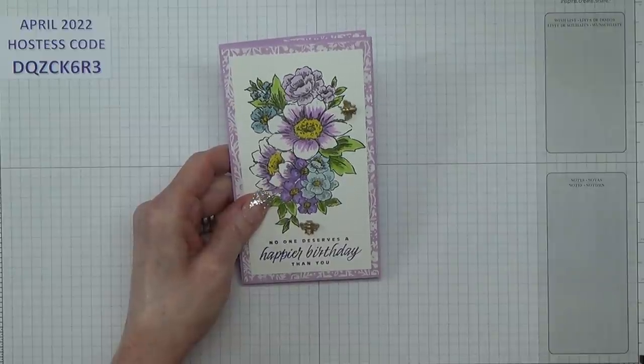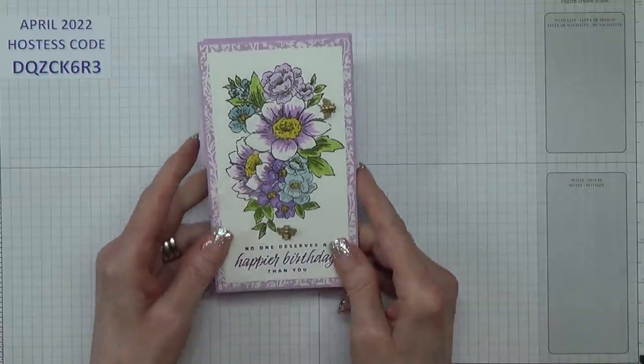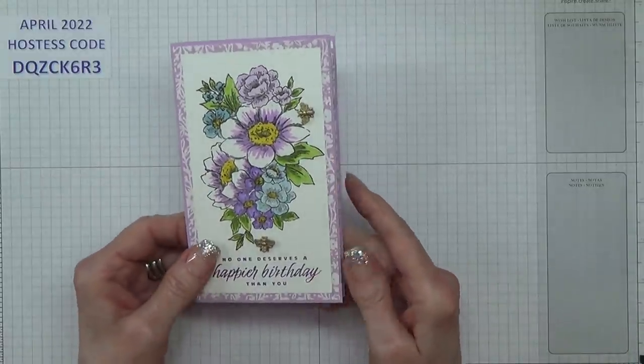Hello Crafters, I'm Jan B and I'm an independent Stampin' Up demonstrator. Today I'm going to show you how I made this card.